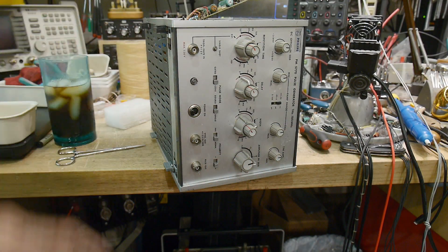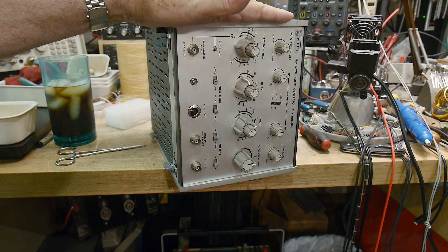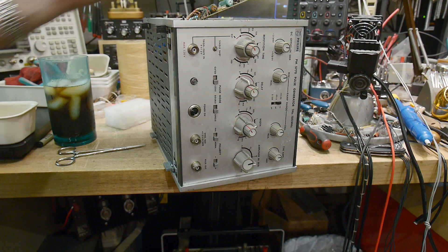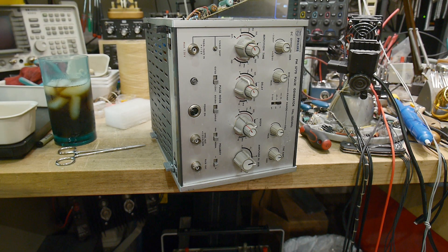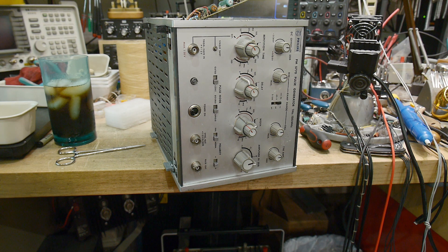I've got two Philips pulse generators now. This one is kind of big and heavy — I like the other one, it's kind of cute. So I thought I would get rid of this one. I turned it on and it's not working. It seems like it worked in the past; I think I did a video on it once and it worked fine, but maybe it was getting sick. So I opened it up — let's take a look inside.